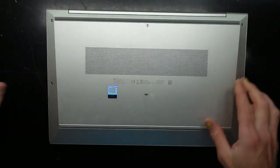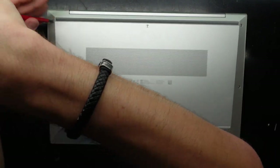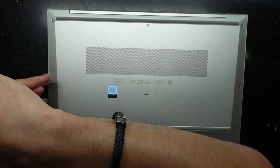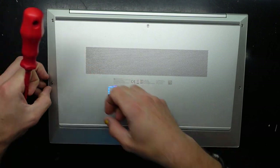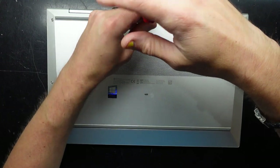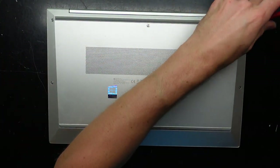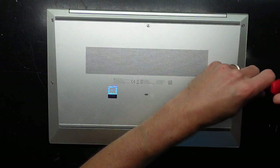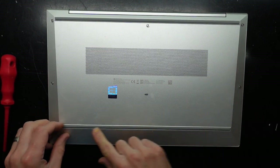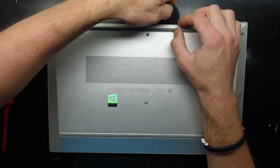To get in there it looks to be relatively straightforward. All you really need is a Phillips head screwdriver and a pry tool. If you take the screws out or at least loosen them, they do seem to be remaining attached to the bottom half of the machine. There may be extra screws hidden under here to begin with.